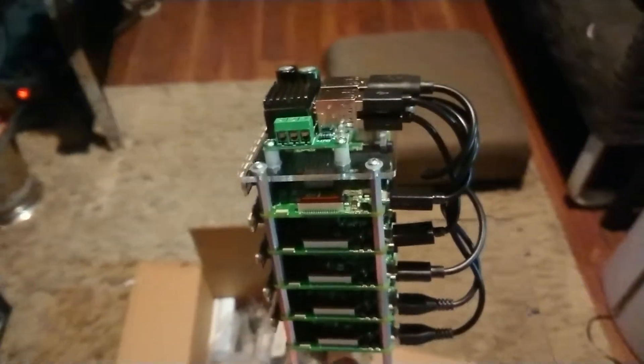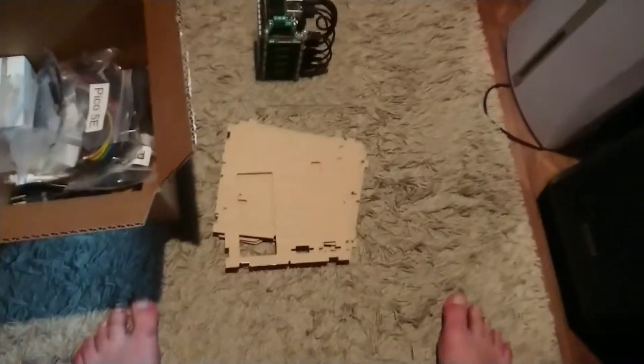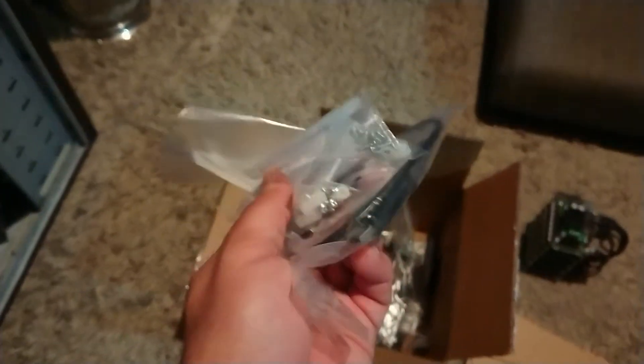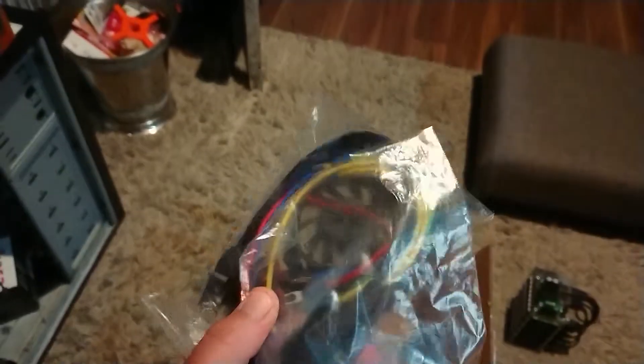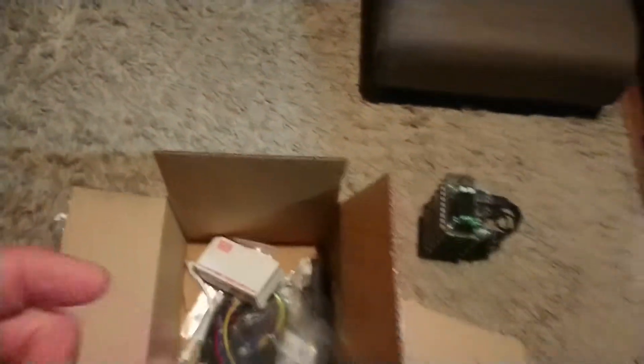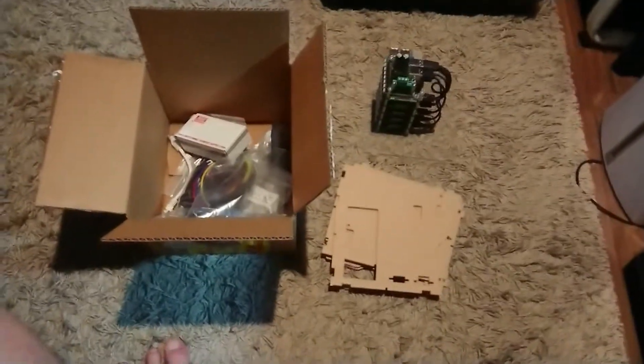Unfortunately, the kit did not come with the switch. What you can see there are the acrylic panels and a box full of many cables, nuts, screws, and all the relevant pieces that you need to assemble the Pico cluster. The problem is that the kit was delivered without the switch.